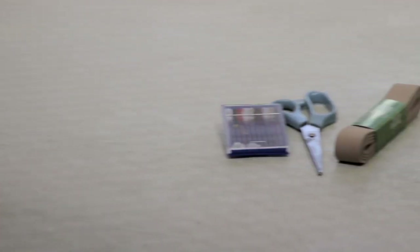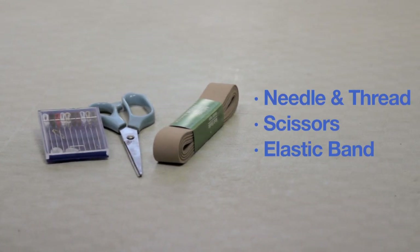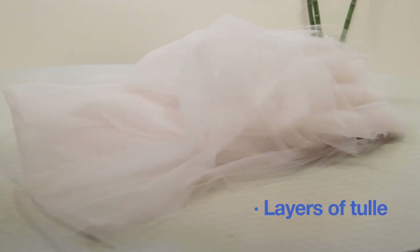You're going to need the basics: needle and thread, scissors, and an elastic band that you can get at any craft or fabric store. You'll also need layers and layers of tulle, which you can get at a local fabric store.